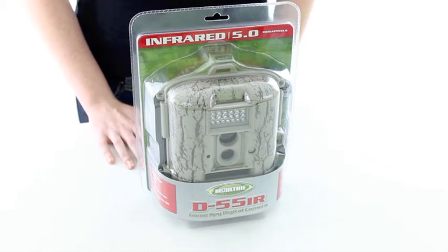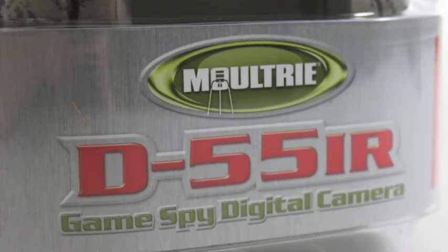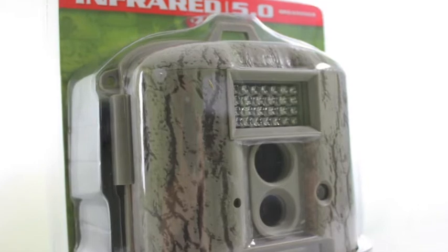It features a 50-foot flash, an infrared sensor, and temperature, moon phase, time, date, and camera ID on every photo. It also offers color daytime pictures and infrared night pictures and an easy-to-operate LCD menu.